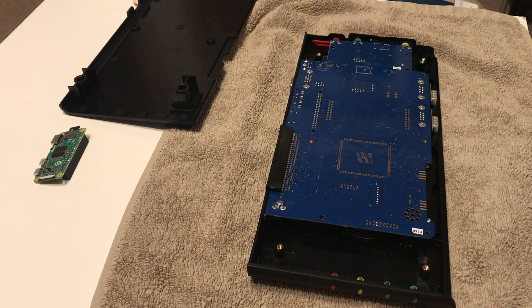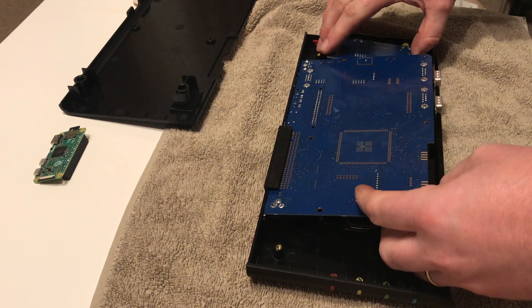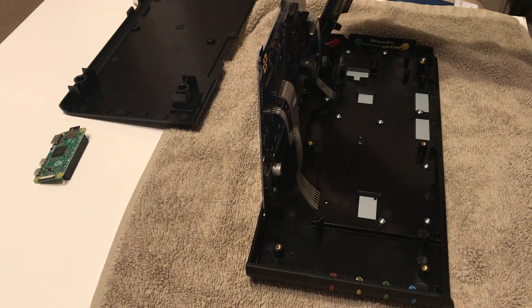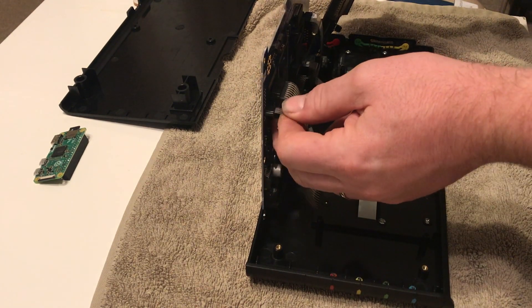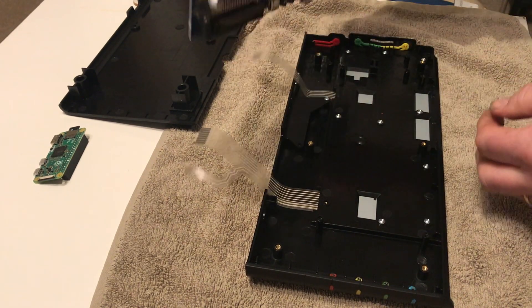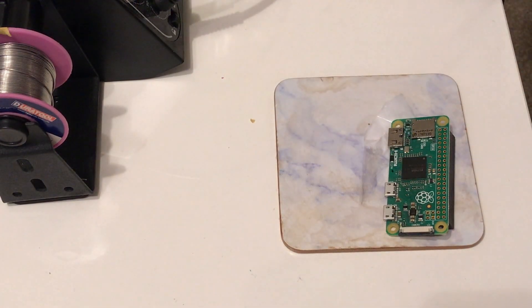Once the screws are out you can lift the motherboard out. You have to pull it towards you slightly to get the connections away from the plastic case - you mustn't lift the board straight out. You have to disconnect the keyboard ribbons; if you don't, there's a chance you'll damage the ribbons.